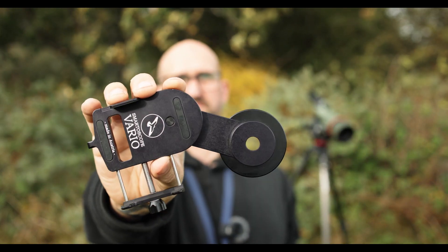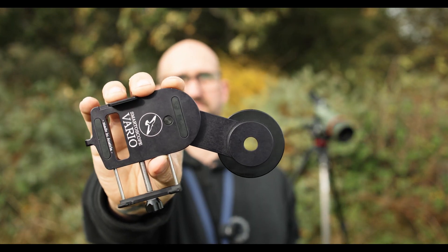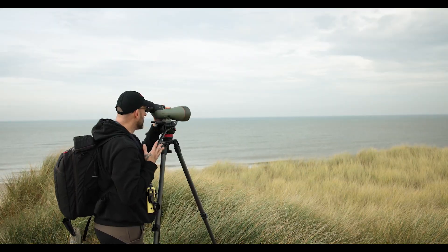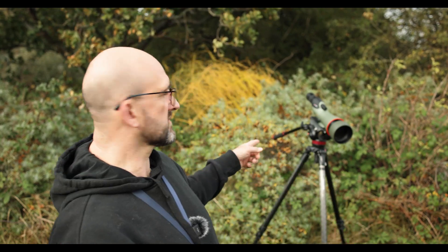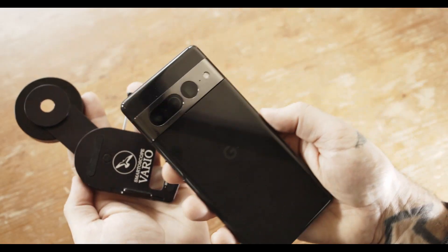So let's talk a little bit about this — the Smarter Scope Vario Adapter. This is far and away the best phone scoping adapter I've ever had the pleasure to use. It's universal in every way, so think about different types of scope, different types of phone, also large phones. They all fit comfortably in this, and in most cases they fit with the protective case on as well.